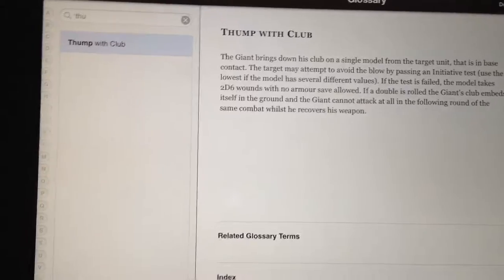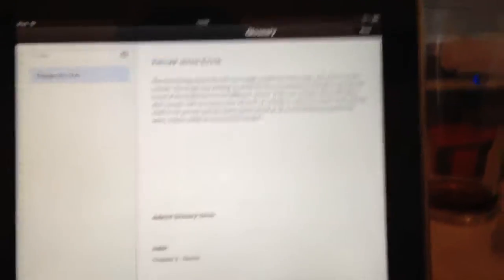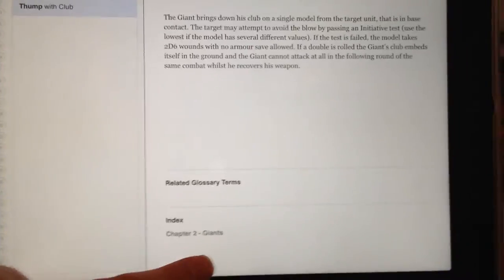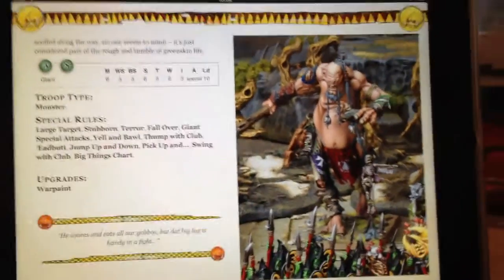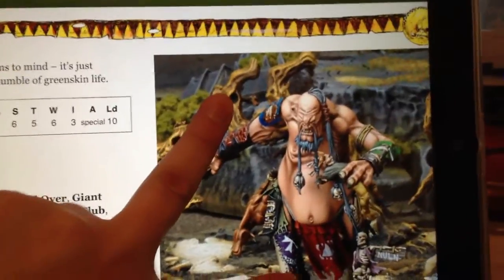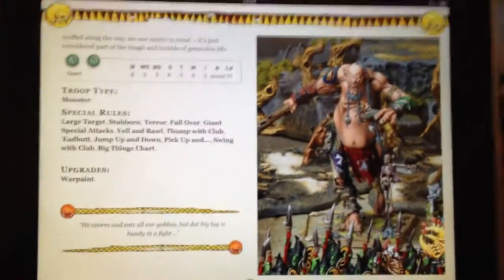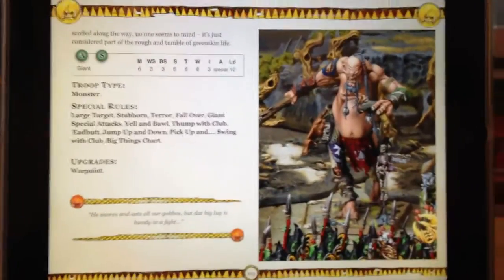The amount of times you play a game and go, what does that rule mean? If they release a main rulebook in digital format and you can call up any special rule by typing quickly into the glossary, that would be amazing. The rule also links to the Giant entry so you can go straight across to see that. You can zoom in on those images too, which is really cool.